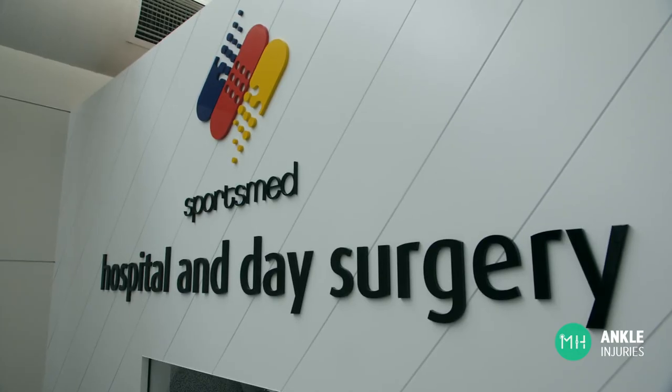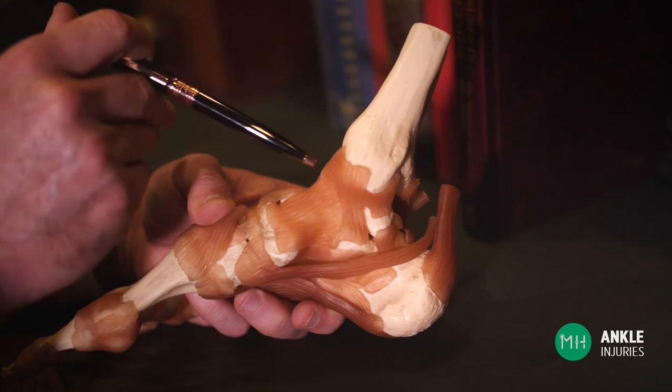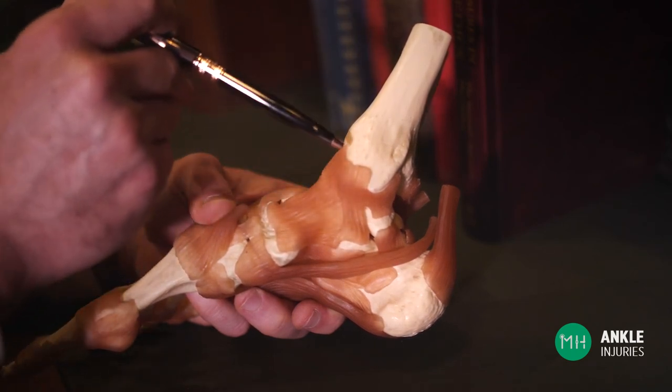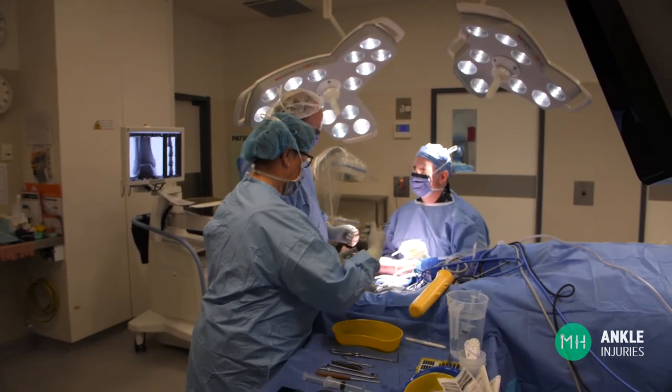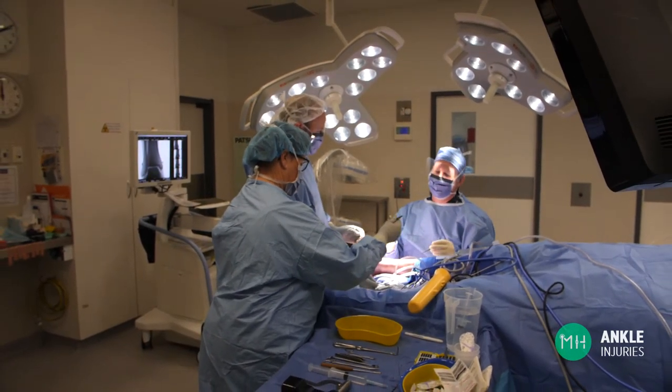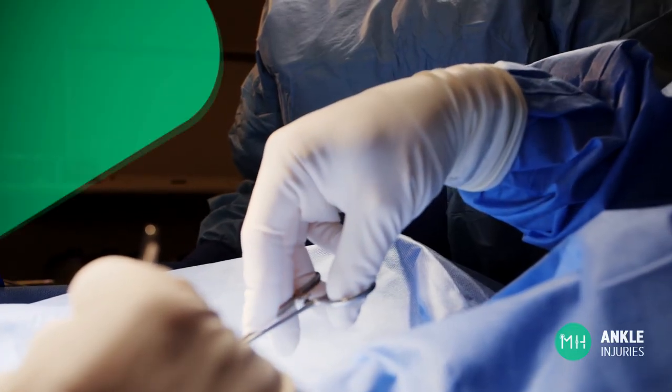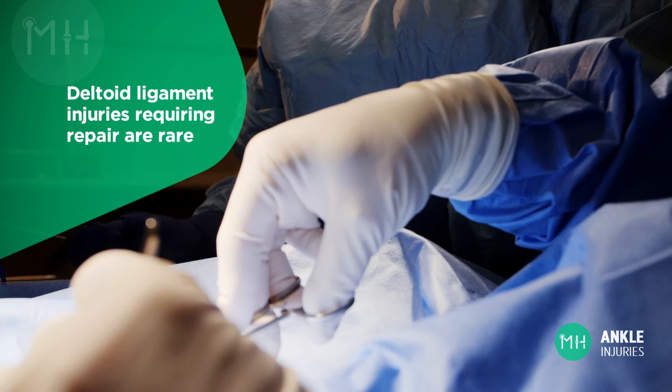If you have major injuries to the other ligaments around the ankle, such as the deltoid ligament, these may also require surgical repair during the same operation. Suture material is used to repair the torn ligament back down to the bone so that it can heal strongly. Severe deltoid ligament injuries like this are actually quite rare.